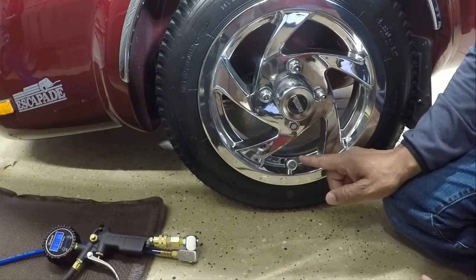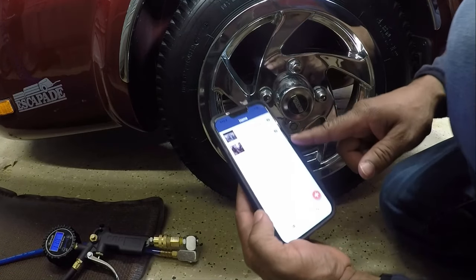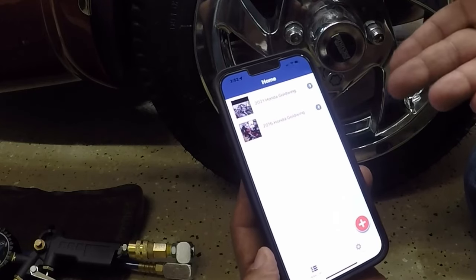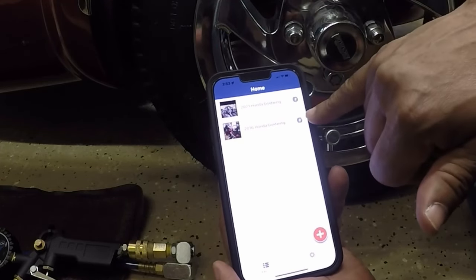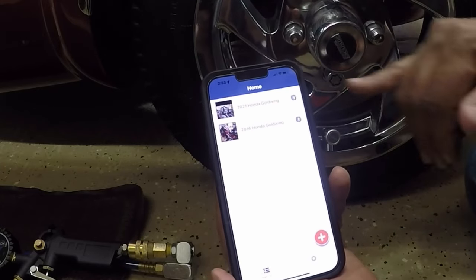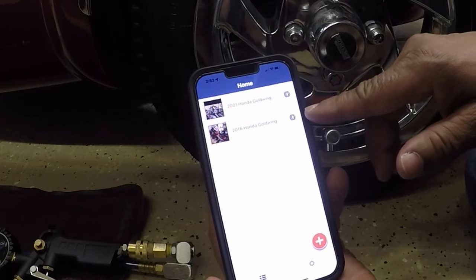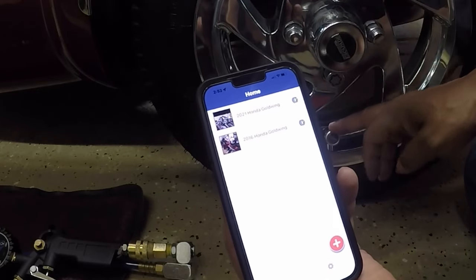Now that I have the tire sensor on the trailer, I'm going to add the FOBO sensor to my FOBO app. If you didn't see the video on how to set up the FOBO app, click on that link at the top of this video. For this video the FOBO app is already installed — as you can see I have green check marks which means the FOBO app is connected to the sensors. If you don't have green check marks, make sure your Bluetooth is on and wait for those sensors to appear.